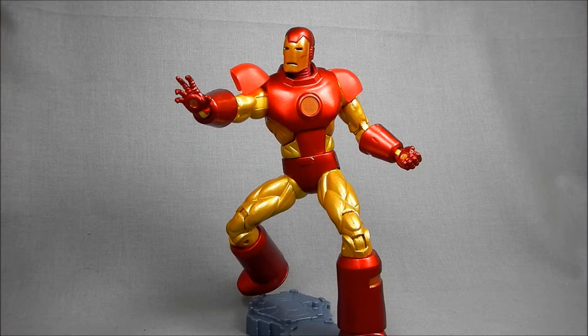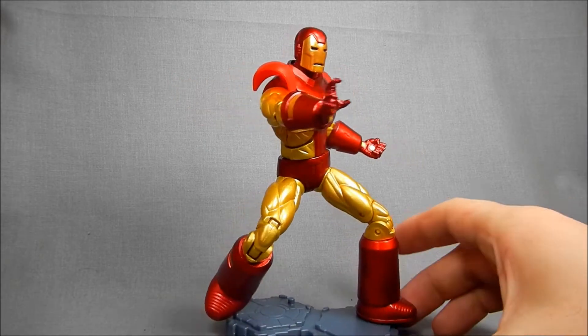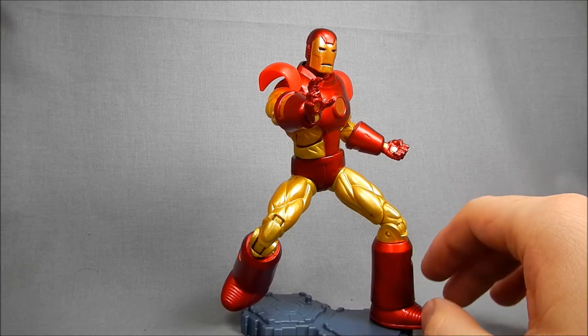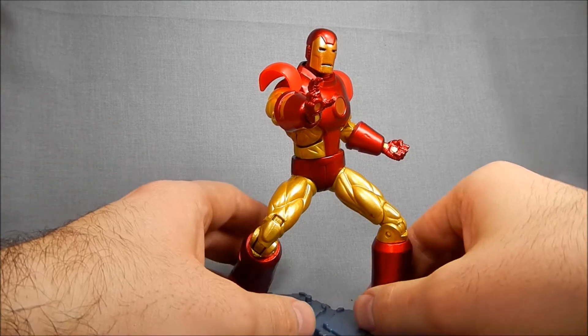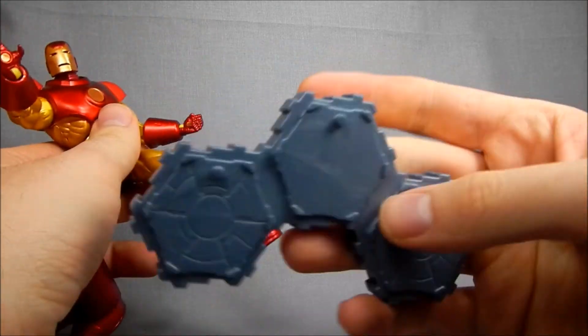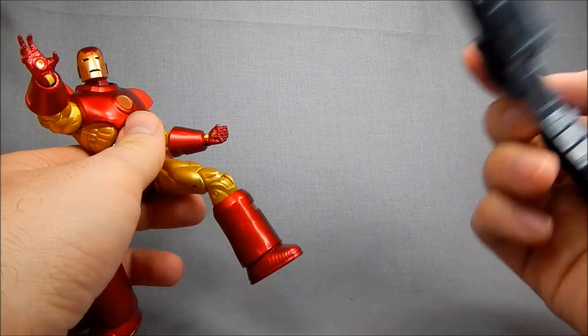Here's Iron Man out of packaging doing a basic repulsor blast pose. I've got him posed on his stand, part of the reason being that the articulation in his boots is a little sticky — we'll get to that in a bit. This is the stand — HeroScape, same as all the others, very nice.